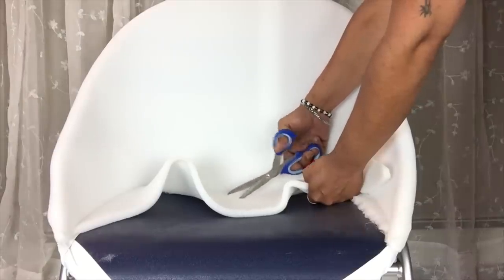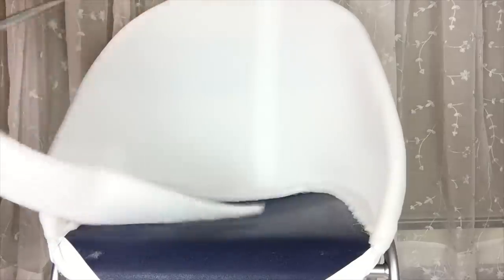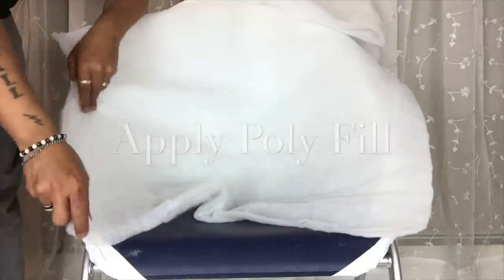I will continue cutting around the seating area. Because I was running out of foam, I'll be using 4 layers of polyfill for fullness.